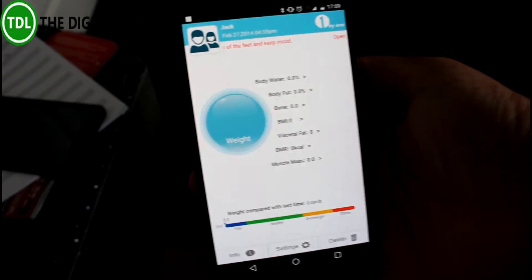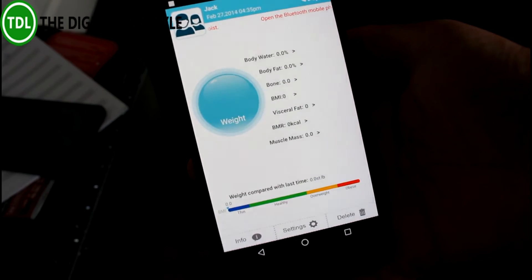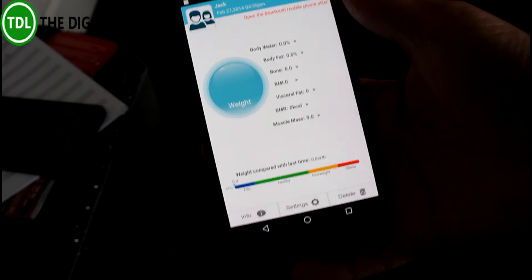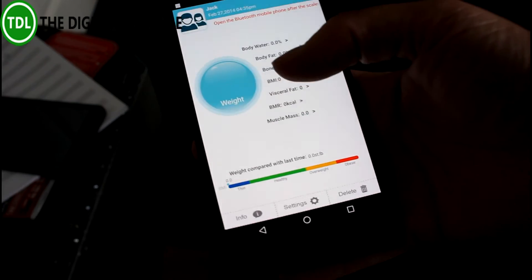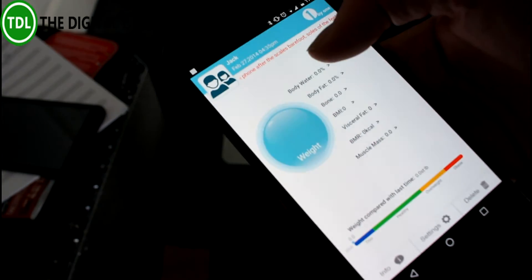I've just installed the app on my phone and filled in some information. I've put my son's information in there to test it, so all that data is in there. Now we're going to pair it up with the scale, which is down there on the floor.